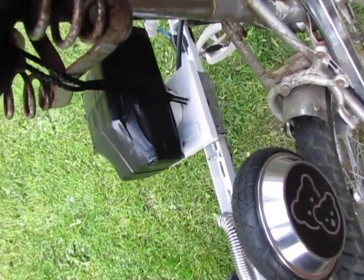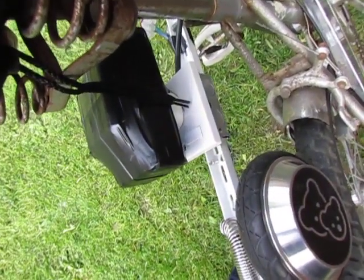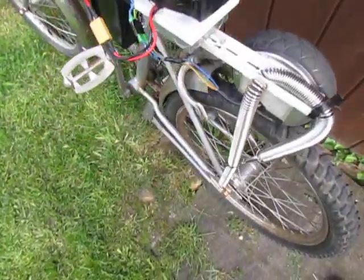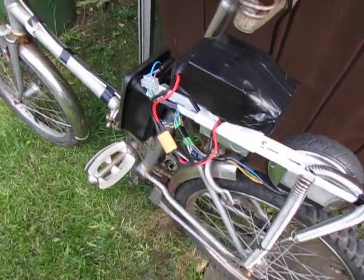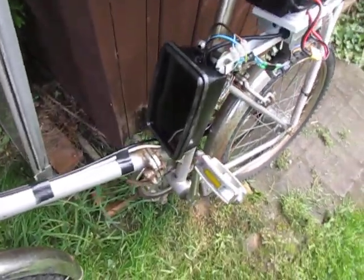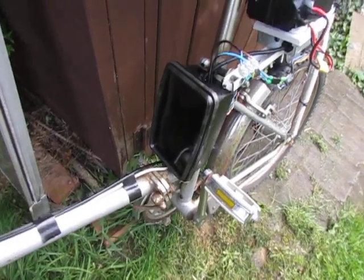We've got a socket which is an ordinary main socket, with a 36 volt battery from a hoverboard, and we've got an ice cream box which is empty of course.